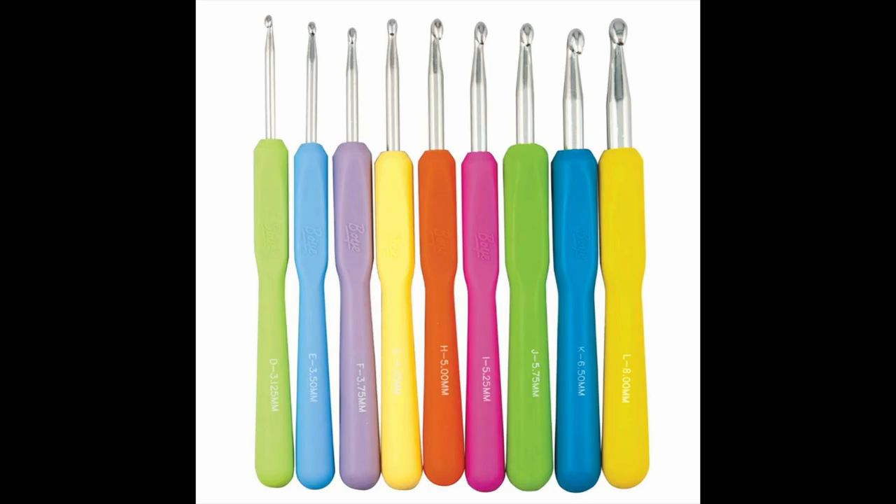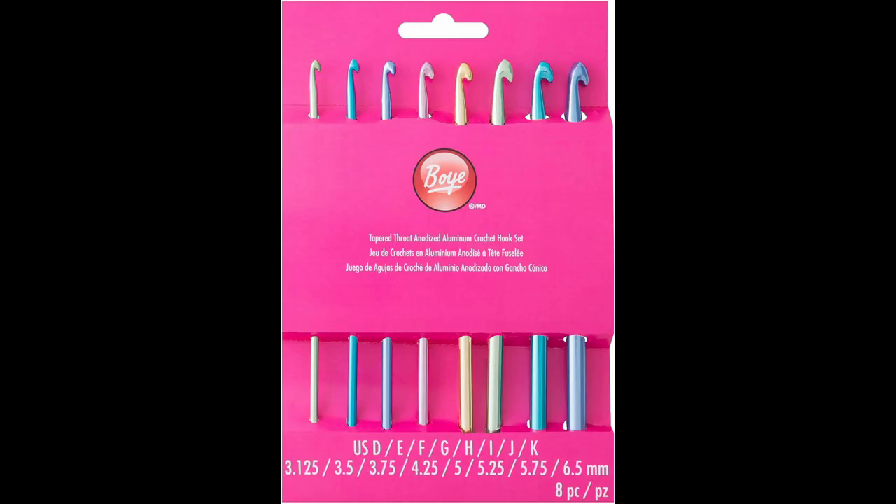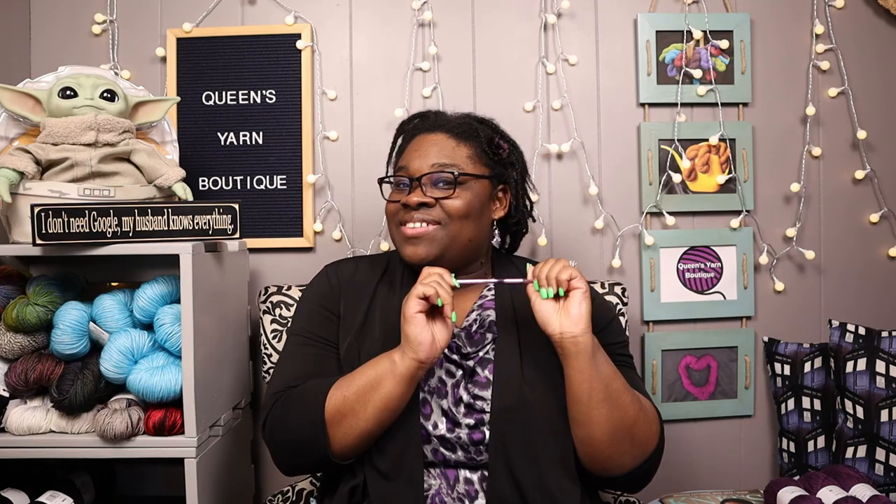In comparison to the inline hook, the space between the hook and the shaft of the tapered hook is not as deep. The head has a smaller amount of overhang and the thumb rest is further down. Also the head is rounder. An example of a crochet hook made in the tapered way are the Boye hooks, which is one that I have here.